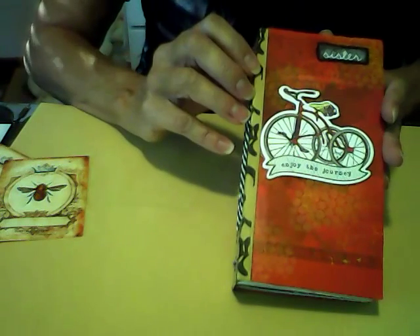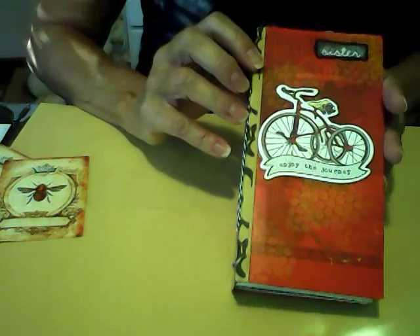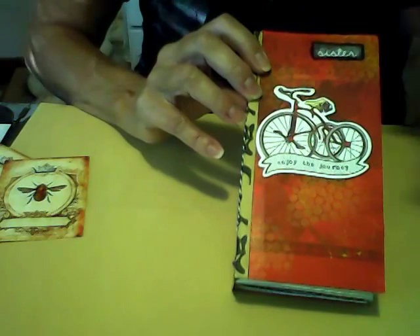So I think it's a fun little journal, and I'm sure my sister will enjoy it and find a use for it. Thanks for watching. Bye.